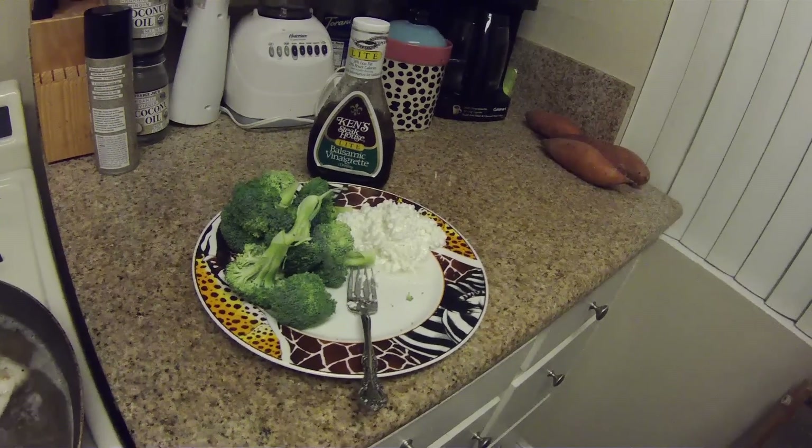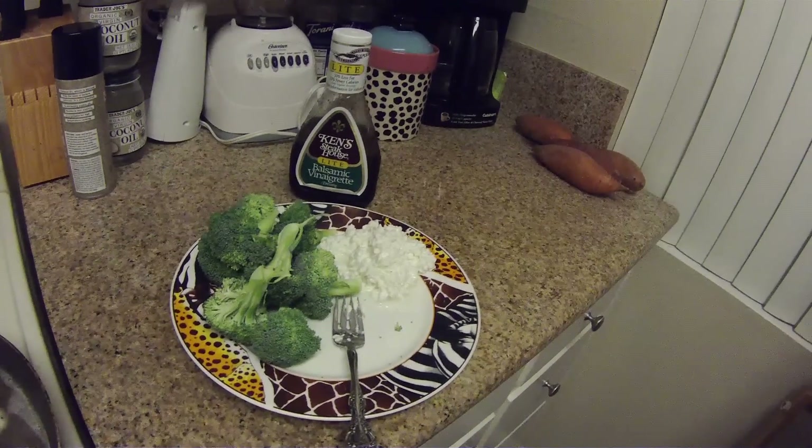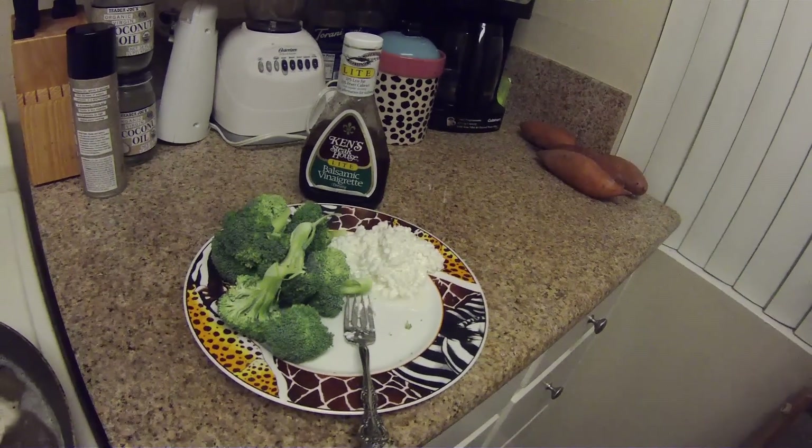Tilapia. What I do is cook it in some water, put a little pepper on it, and I'm going to be having it with broccoli, cottage cheese, and just a little bit of balsamic vinaigrette on top. I just sprinkle a little bit of that on everything — on the tilapia and on the broccoli — it makes it taste really good. It's been a long day. Started early at 5 o'clock; it is 8:30 now. Kind of eating dinner a little late, had a long day at work, but we are all done.